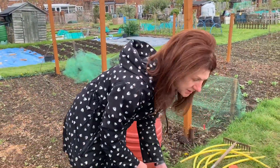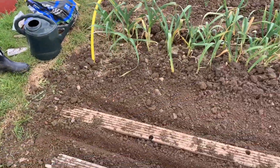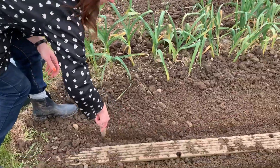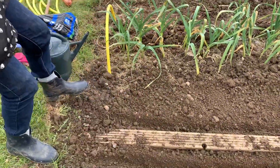Hi, this is May on the allotment, the beginning of May. I'm just planting some seeds. What I've done is I've dug the ground, I've raked it over, I've done a small channel in the ground ready to plant some seeds. So I've used this and just done very, very shallow channels.